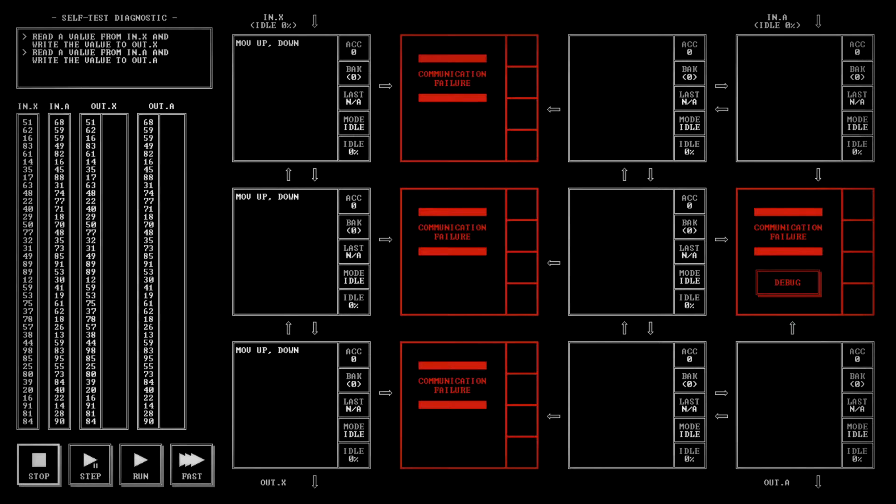So we've got to learn our commands. Scrolling down — we have ACC, that's an accumulator, then BAK which is temporary storage for temporary values in the accumulator; it cannot be read or written directly. And left, right, up, down — those tell you to move in that direction.